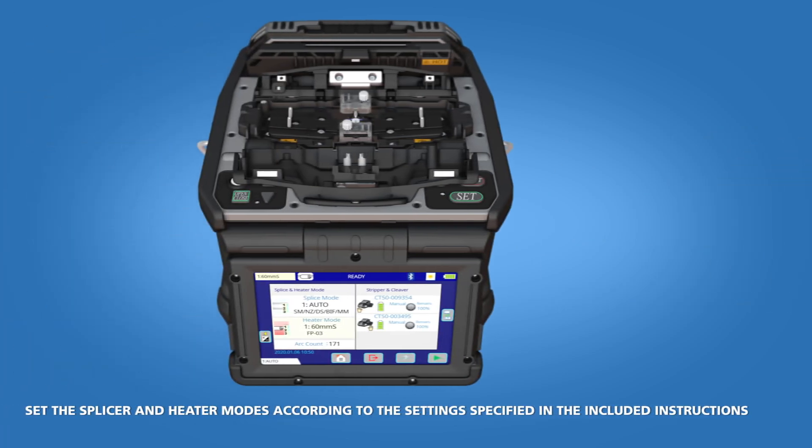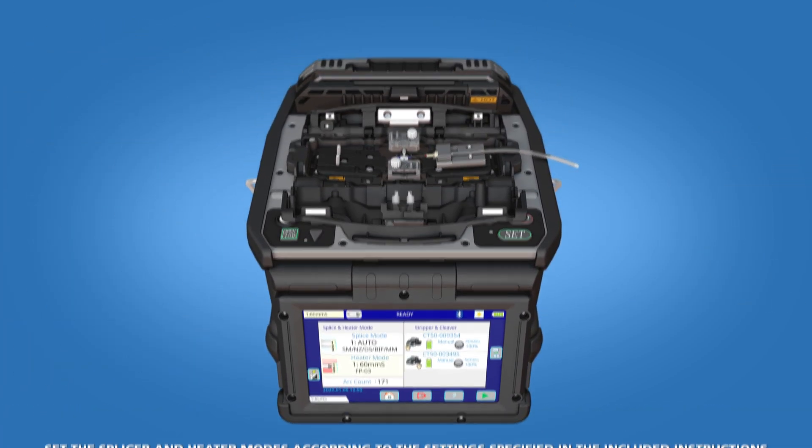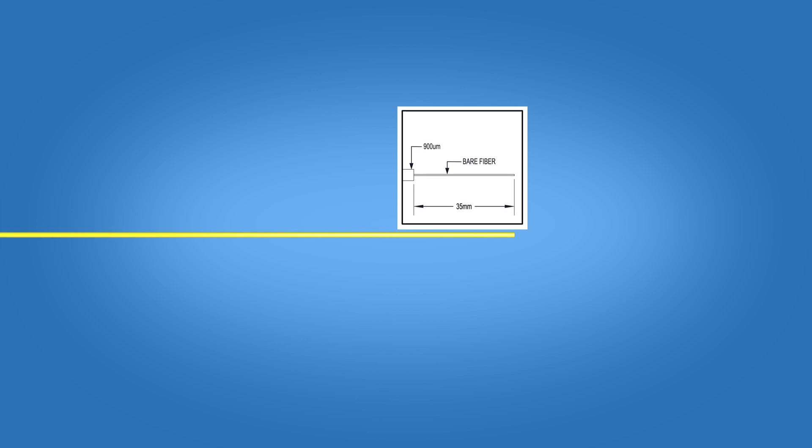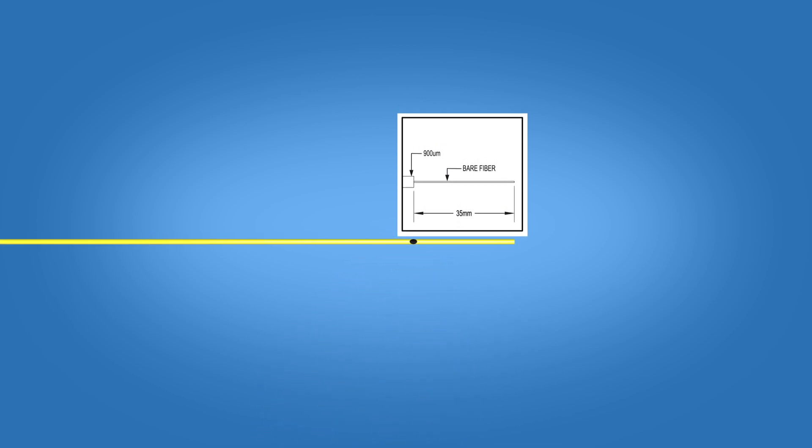Begin by loading the ferrule unit into the right side of the fusion splicer. Slide the connector boot and protective sleeve onto the fiber. Using the template on the front of the packaging, mark the fiber at 35 millimeters from the end of the fiber.